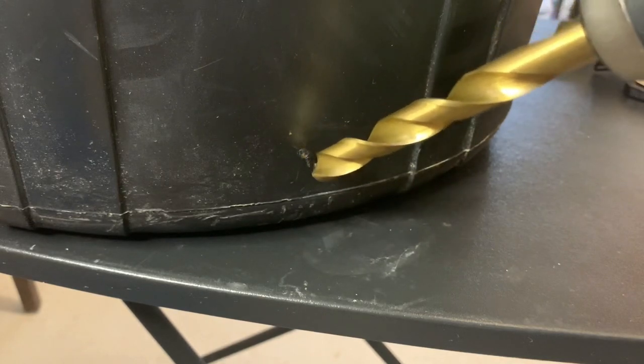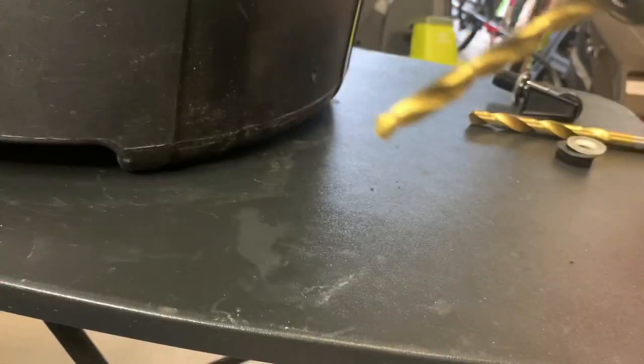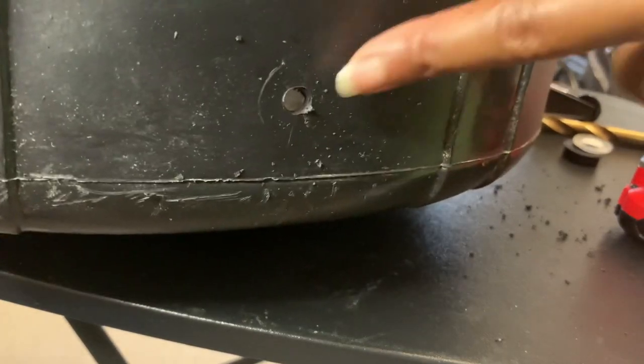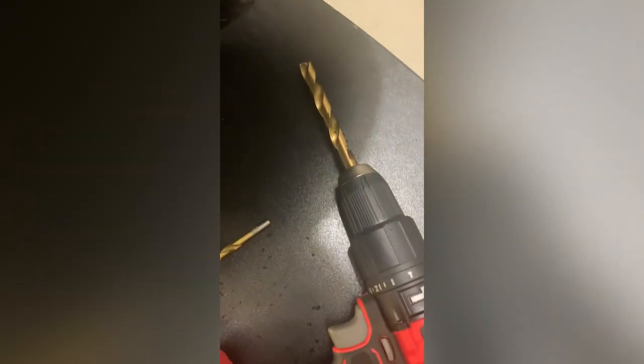I tried drilling the hole with the largest bit first, but the wall is so thin I was afraid of hurting myself. So I'm going to use a smaller bit to poke the hole first, and then use the bigger bit to make it larger — just work our way up to the giant one. That sort of worked; we got a hole. Now we gotta make it bigger. We drilled a hole but it's still a little too small, so I'm just gonna take the drill and wiggle it around to make the hole a little bit bigger so I can get the spout in. It's not a perfect hole, but it's definitely bigger.